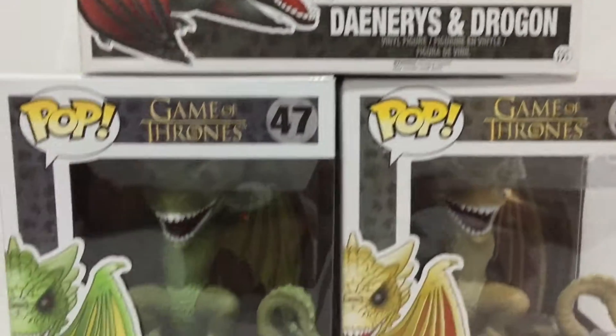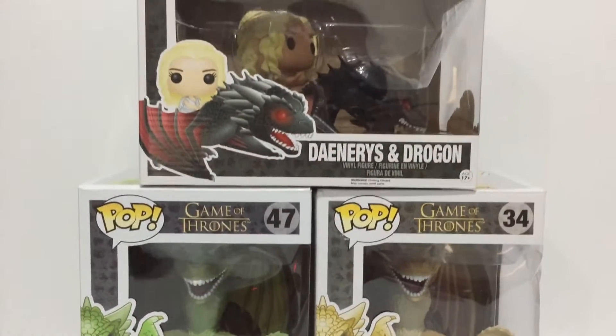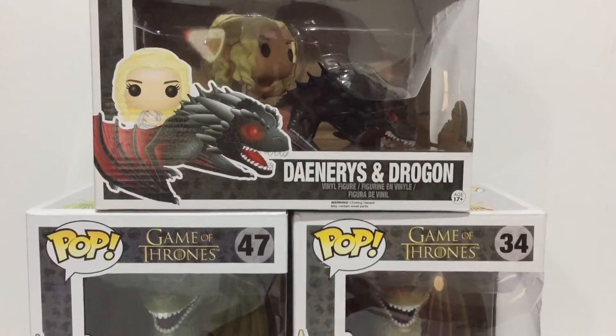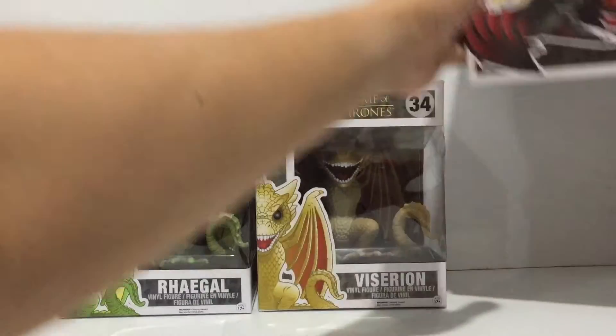Hey guys, welcome to a Funko Pop Game of Thrones unboxing and review. Today we're going to take a look at the three dragons with Daenerys: Drogon, Rhaegal, and Viserion.